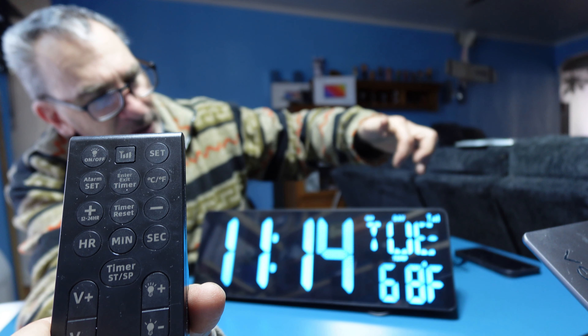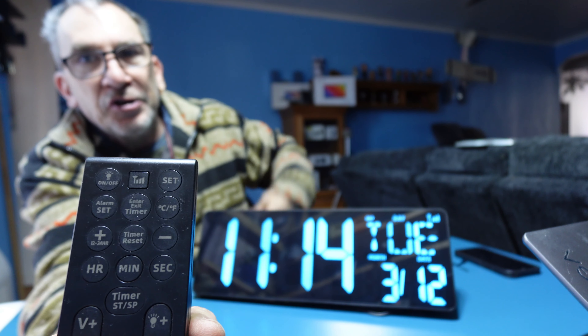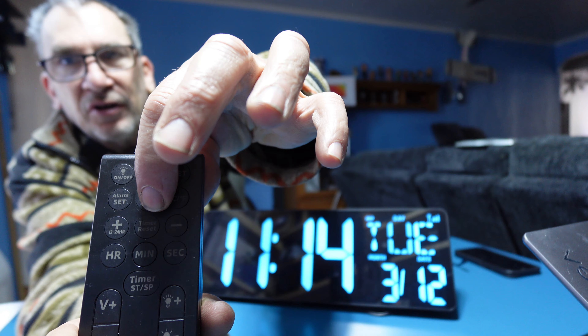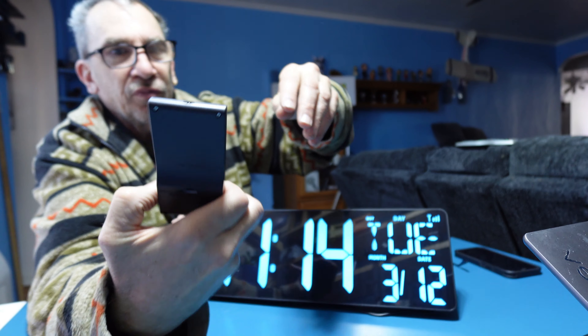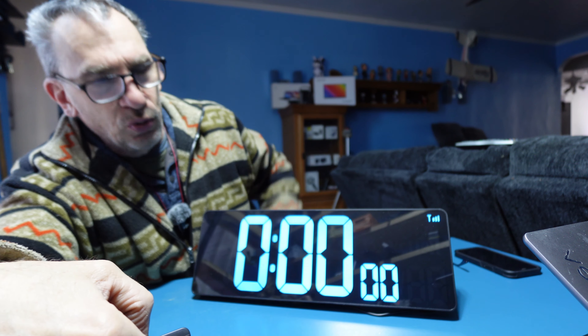You could change the Celsius and Fahrenheit by clicking one of the buttons. And you could change the clock by clicking on this, and that will go to your timer.